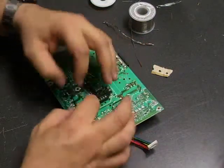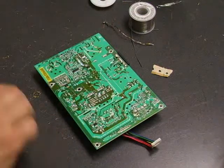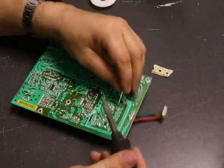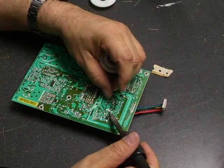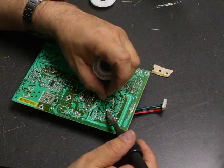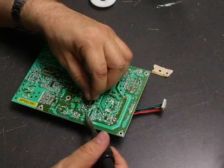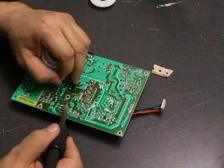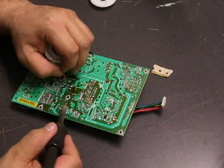Now we're just going to spread those legs out. Now we have the board populated and we need to go back and solder the new ones in. To do the soldering, take your soldering iron, apply it to one of the legs, then touch a little bit of solder to it. The solder will melt and make a nice, shiny connection. If it does not make a bright, shiny connection, that's called a cold solder joint and you need to retry. Just heat up the solder until it melts, then remove the iron and let it cool until you get a bright, shiny connection.